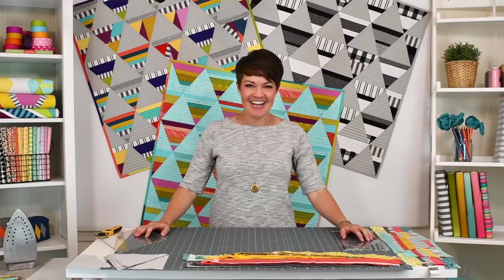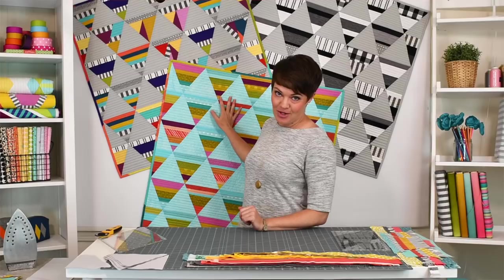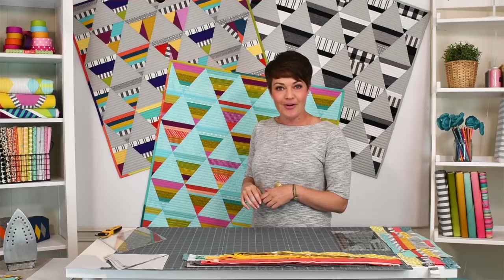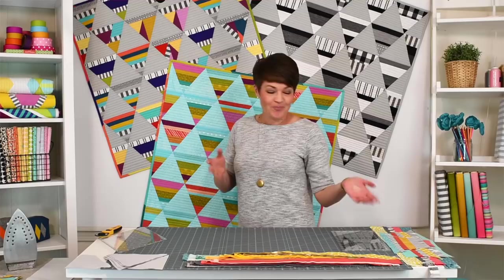Hey everyone, Krista Moser here. Today I thought I'd show you how to turn your scraps into a fun little quilt. I've done these baby quilts with all the scraps I had in my closet, and I've had so many people ask questions as I was posting progress pictures on Instagram. I thought I'd do a video to show you how I did it — something you can use to clean out your own closet no matter what size the scrap is.